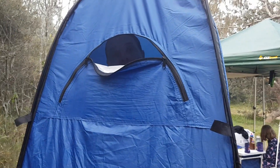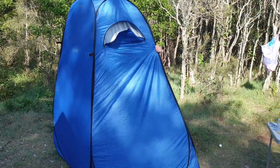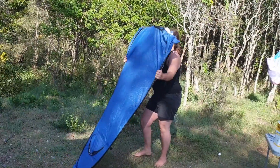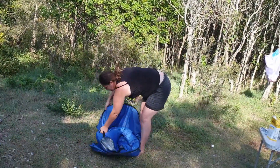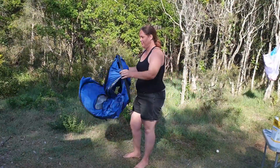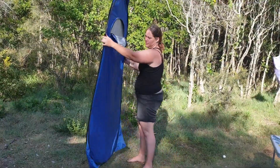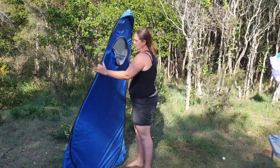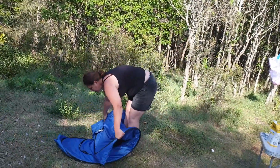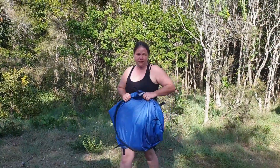Shower tent pack-up demonstration. We'll go fast first and then slow. Done! Okay, to unpack it: once you get it flat, you put the nose down, fold it in halfway, then left arm in, right arm in — and done. Too easy.